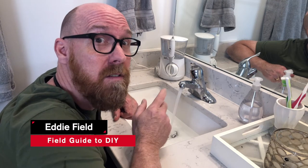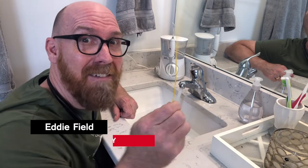You have a slow drain? We've got a slow drain. Hi there, I'm Eddie Field and we've got a slow drain. But I've got a solution.